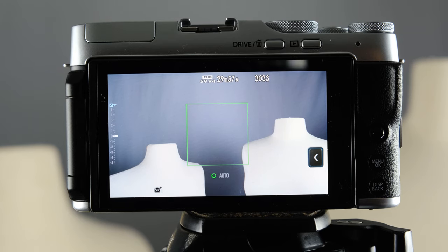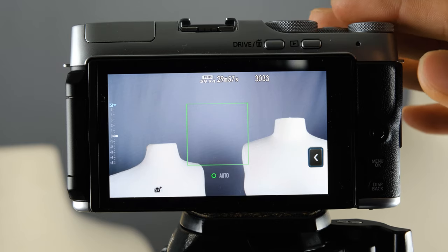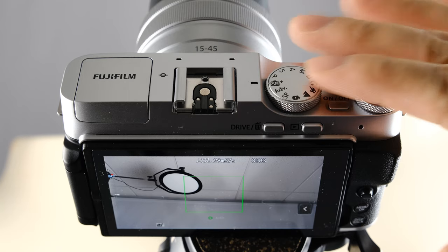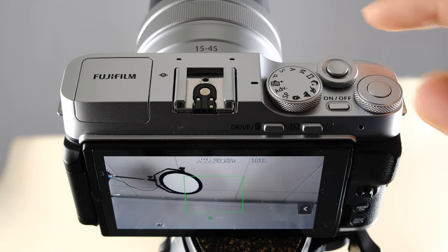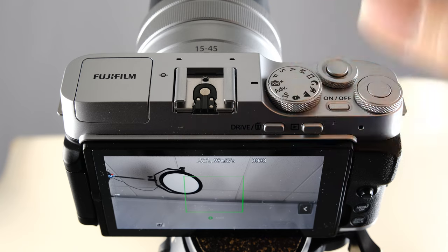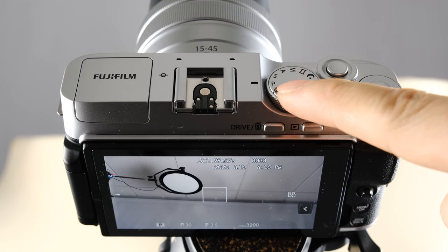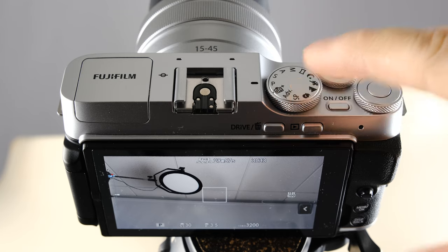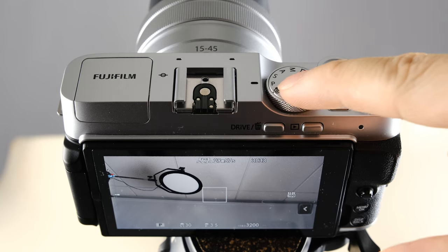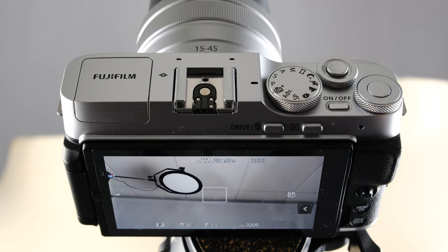Now let's start looking at some of the common buttons we'll be using — most of them are up top. I'll tilt the camera so you can clearly see the buttons while still seeing the LCD screen. If you are in SR plus mode, I recommend switching to P, which stands for program mode. This is a much easier setting to get started on because it acts more like what your smartphone would do.